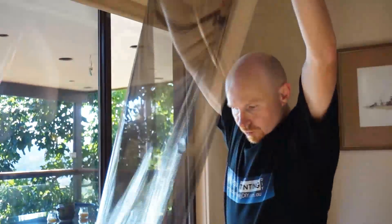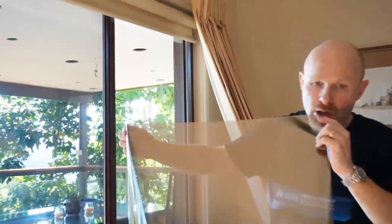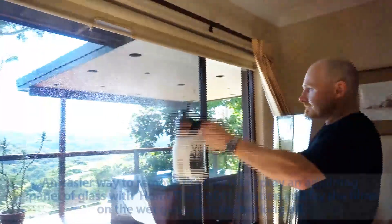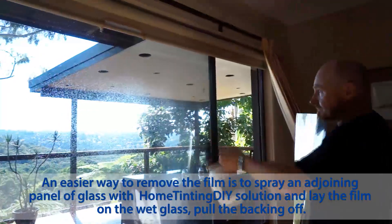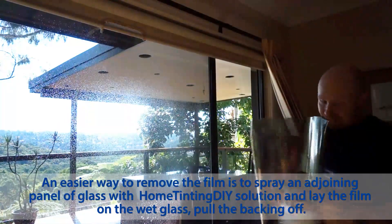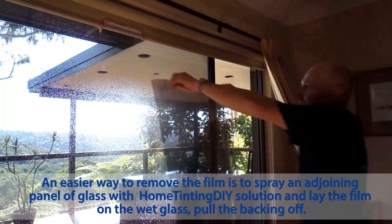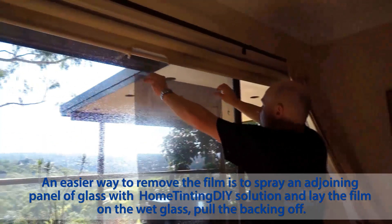We can lay it up on the glass. I'll just show you how that's done. So you spray the panel — even with the top film on it, it's okay — and it will just stay up there for you.